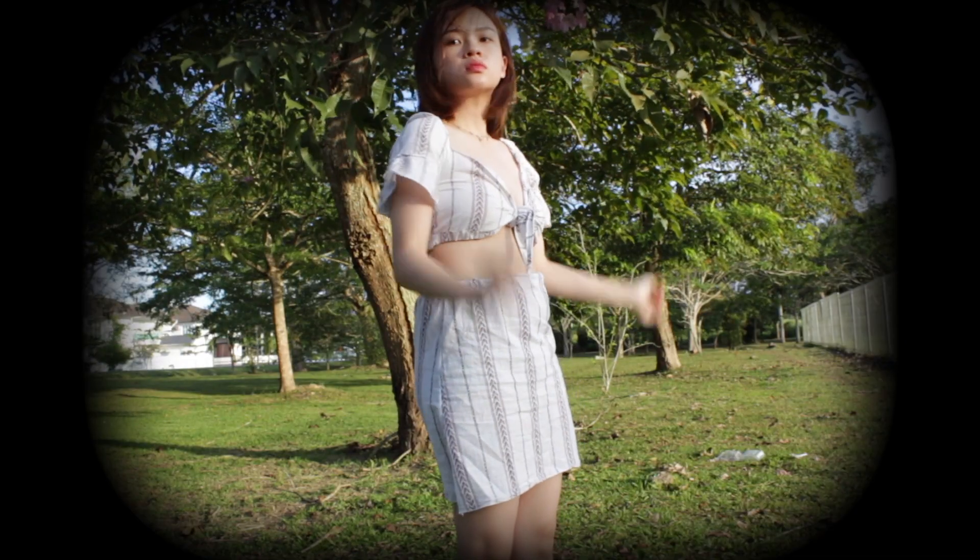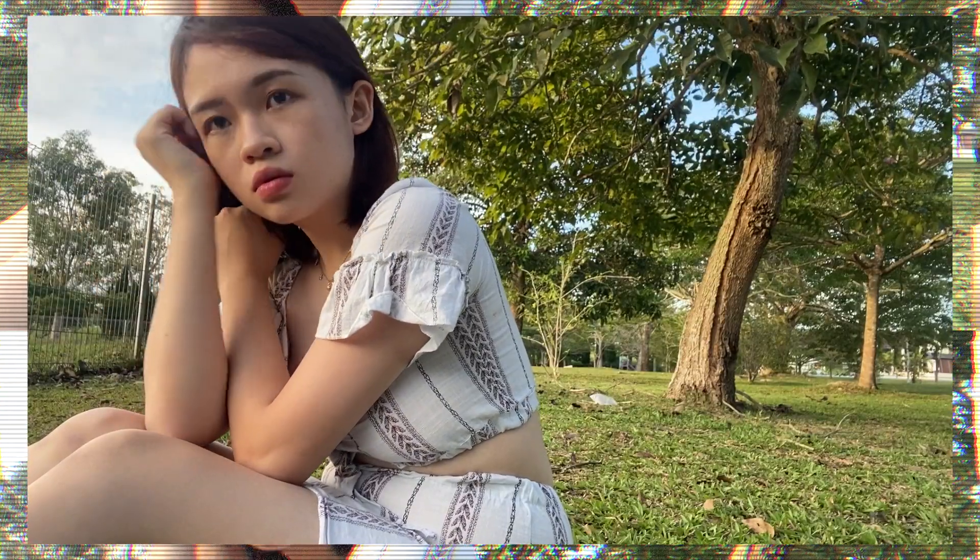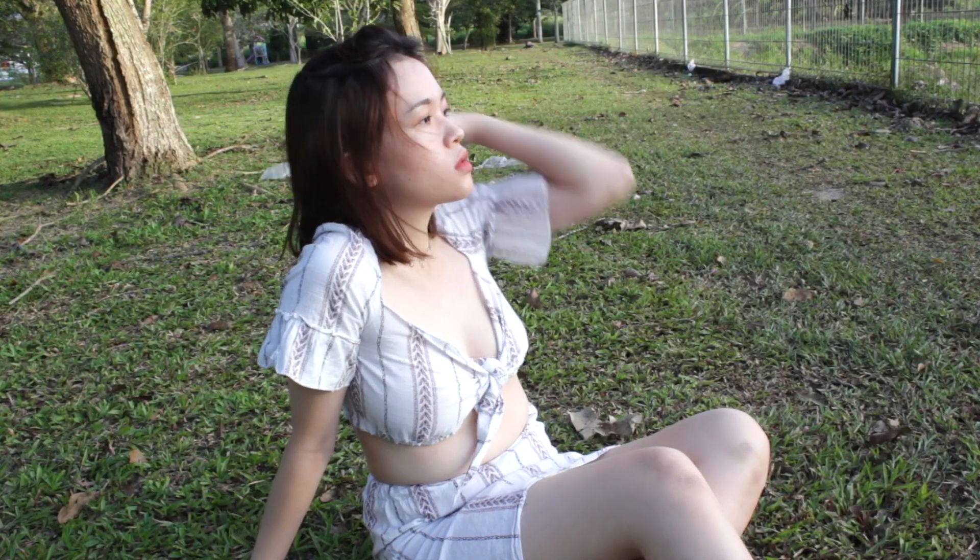Hey y'all, your girl is back with another thrift-flip! Just to warn you guys, this video is a complete mess — it's all over the place. So if you don't mind that, you're welcome to join.